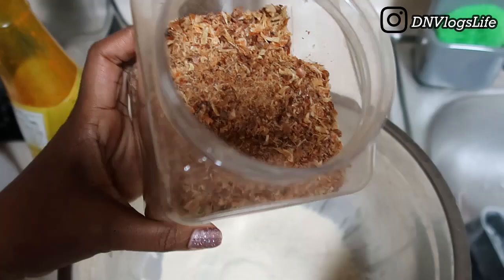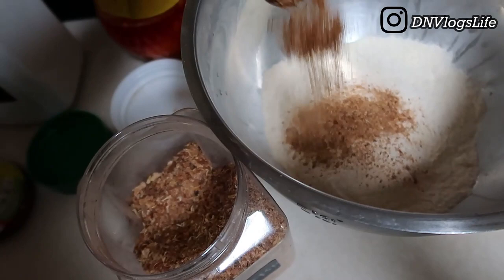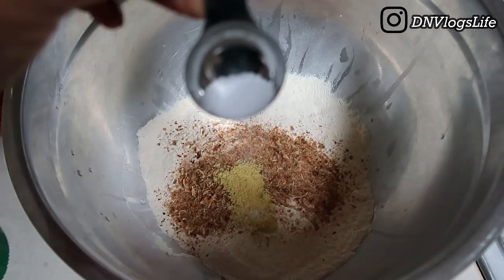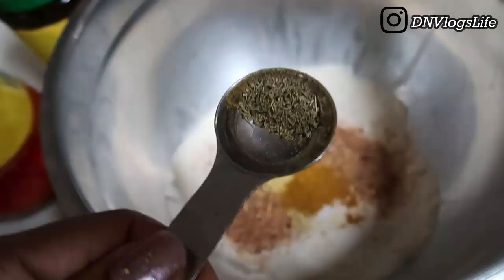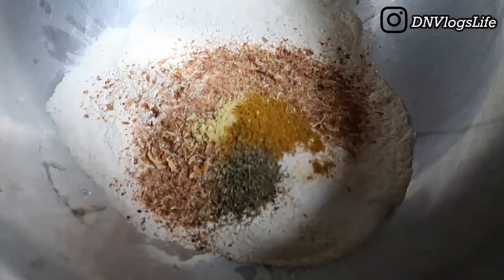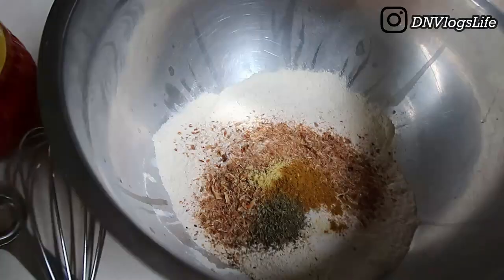I added crayfish — a heaping tablespoon at first, then added another one, because there's just something about moi moi and crayfish. I also added a quarter tablespoon each of bouillon cubes (Maggi), salt, curry, and thyme. This is what it looked like before I started mixing all the dry ingredients together.